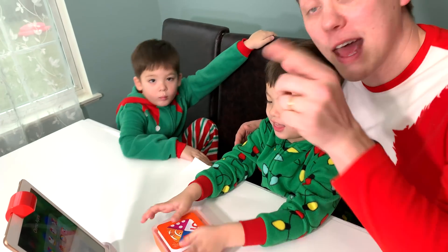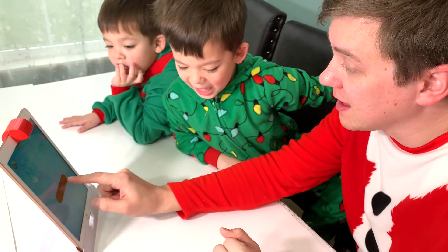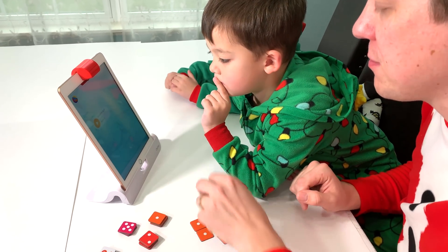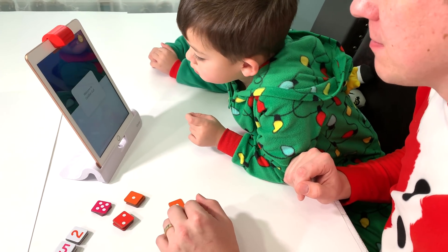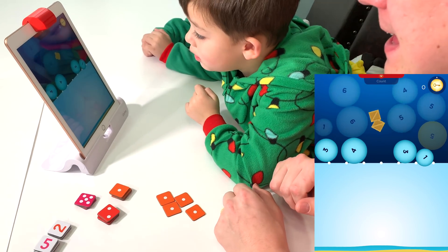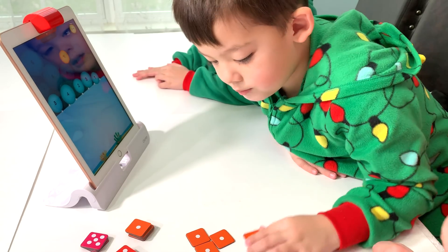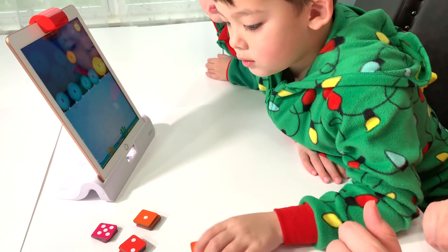Play numbers! Numbers it is. We've fired up the Osmo Numbers app. Are you ready to play? Yeah! Let's play! It looks like we start with a counting game. We have to pop the bubbles by adding up numbers. Alright, can you find one that has a one on it? Move it in front of the camera. Let's pop that bubble. Good job. Find one with five dots on it.